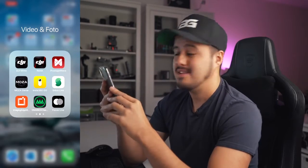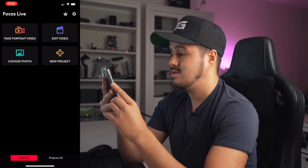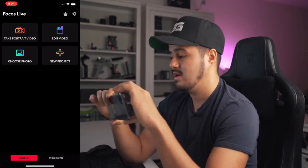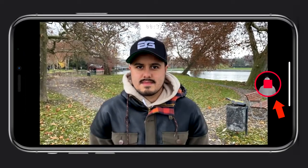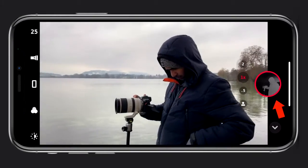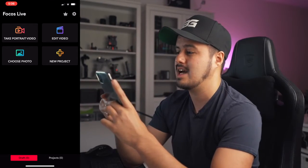Let me quickly guide you through the Focus Live app to create that background blur. I'm going to select 'take portrait video.' Basically, anything that gets closer gets brighter and everything further away gets darker. The wide area shows you what's in focus.